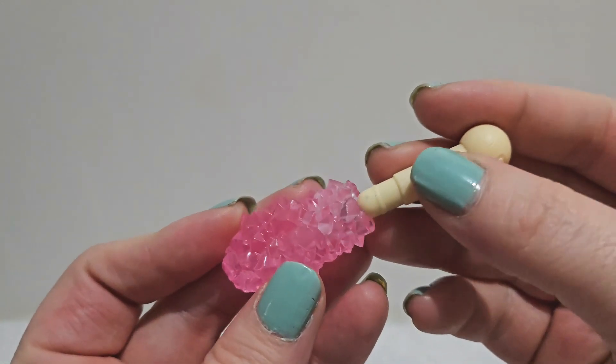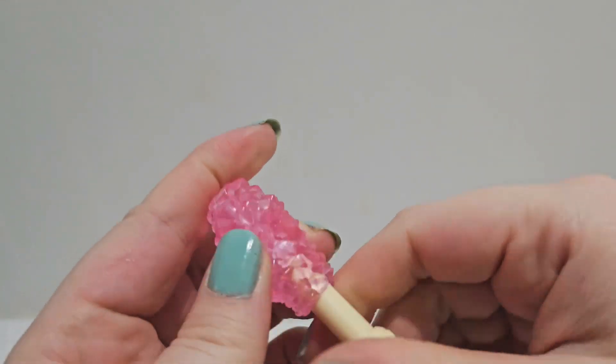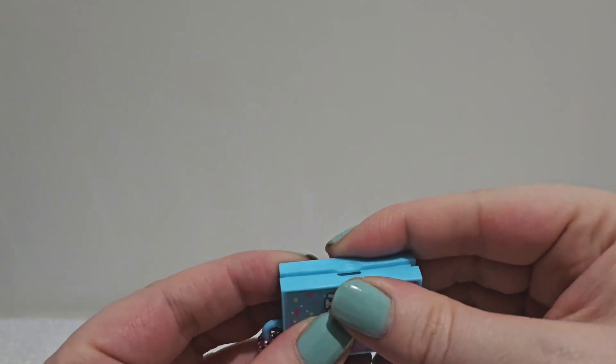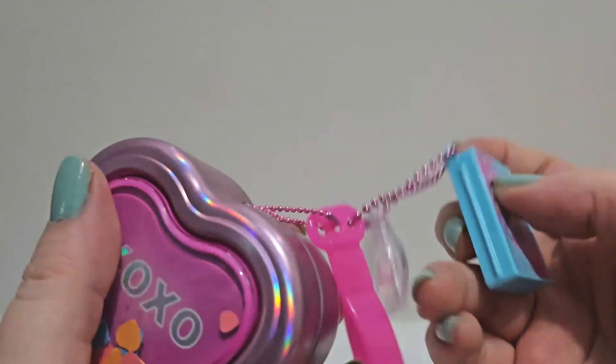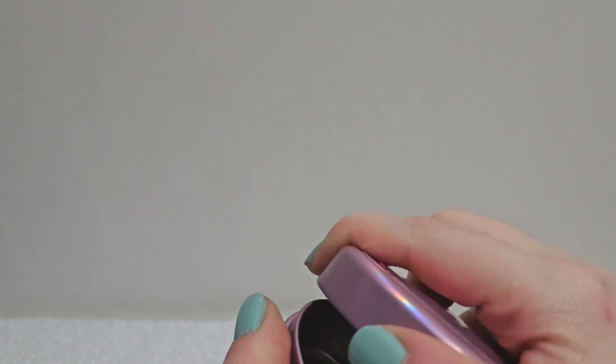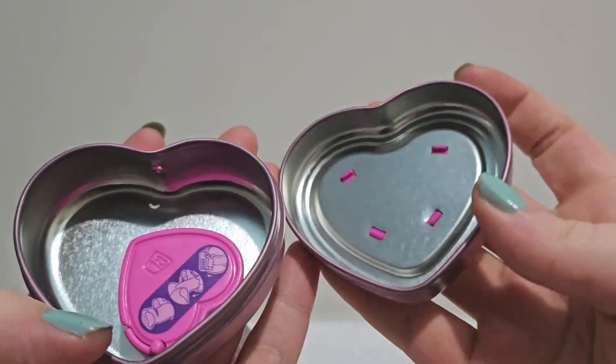You can attach this rock candy to the chain if you want, or keep it off. I like that it shows you right off the bat that you can customize it the way that you want to. Now let's find out what's in the tin.